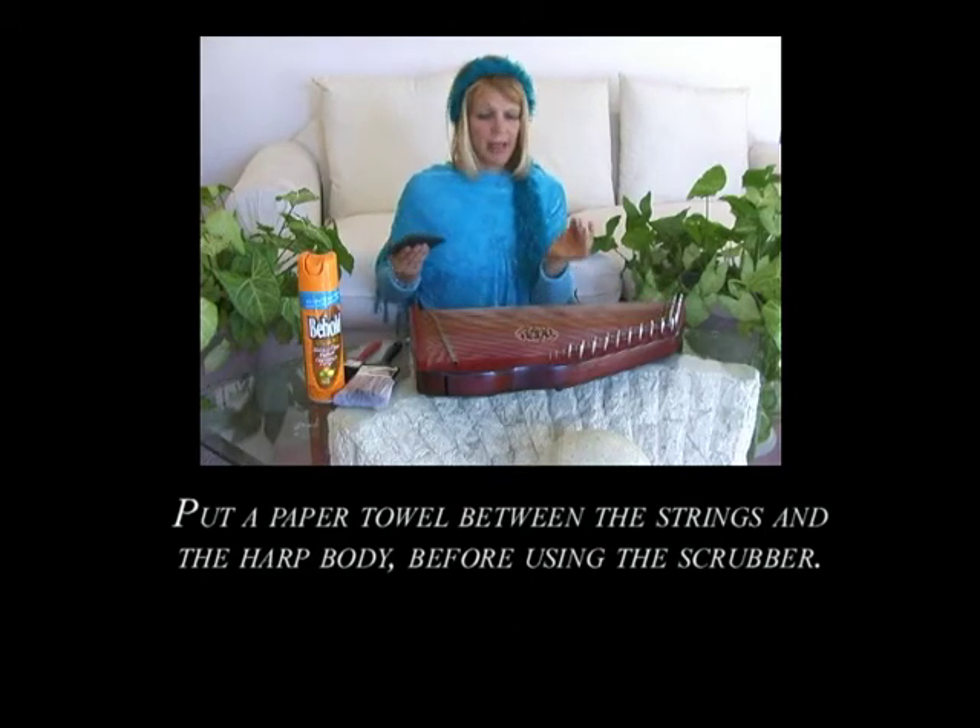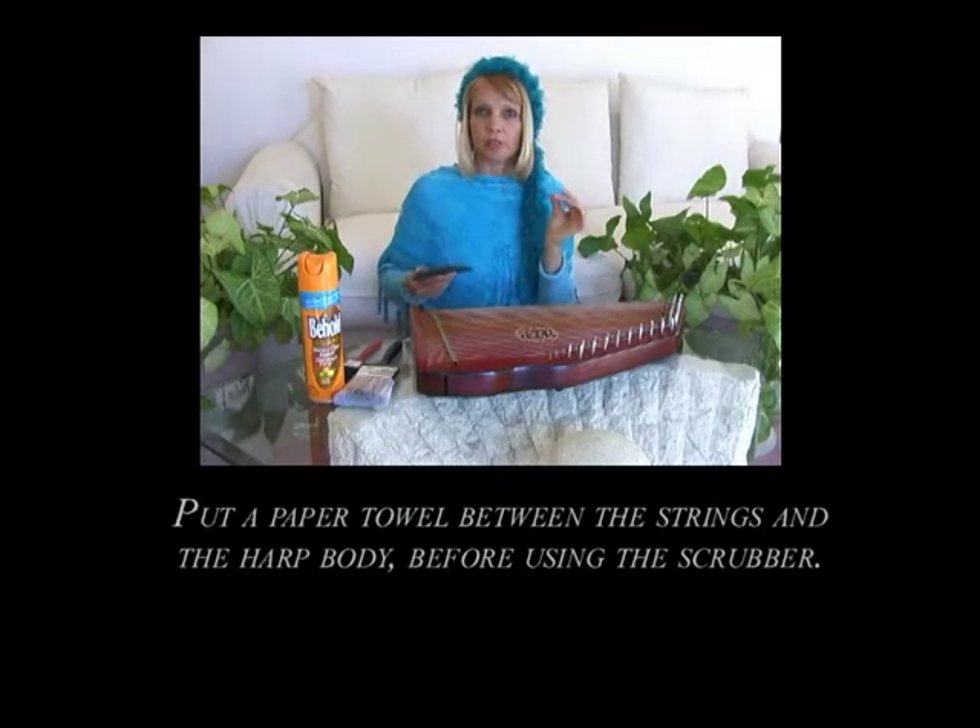and that will remove any of the black or the tarnish you may be getting on your fingers as you're playing your harp.